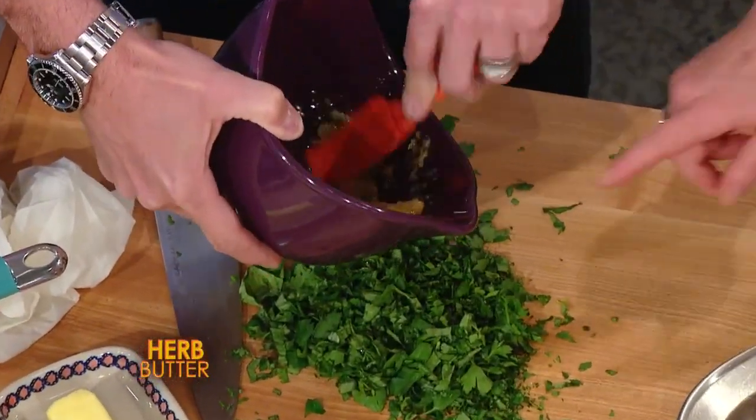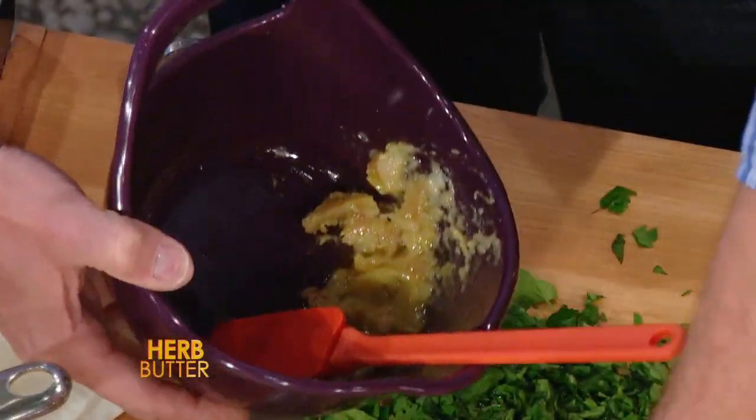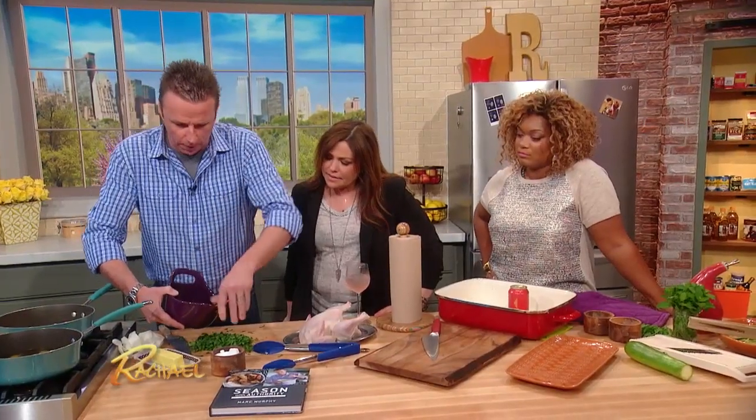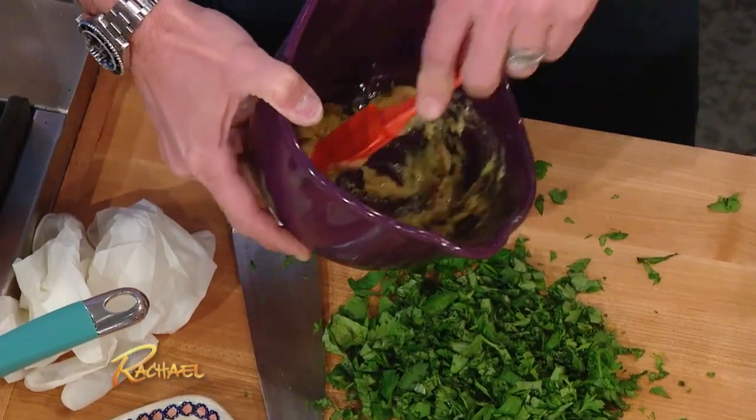You just mush it up, mash it right there. And if you want, sometimes you put a little salt in there - that actually helps it grip, so it's easier to mush up. It'll paste it a little quicker, exactly, so you don't chase it around the bowl.